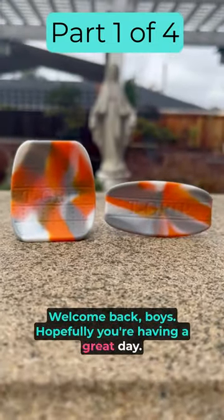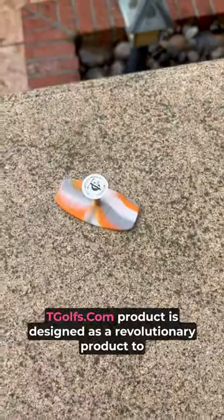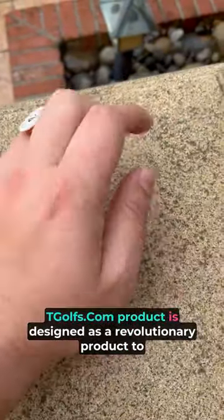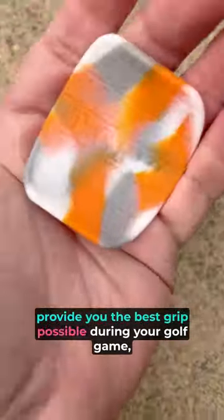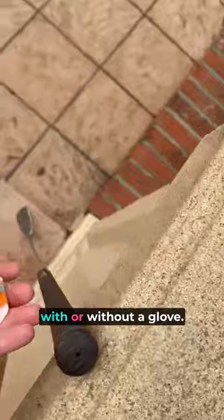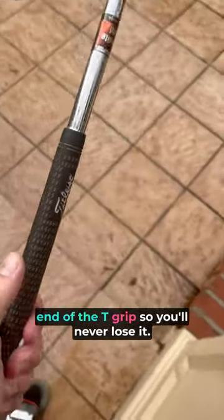Welcome back boys, hopefully you're having a great day today. Today we're going to be reviewing the T Grip from tgolfs.com. The product is designed as a revolutionary product to provide you the best grip possible during your golf game, with or without a glove. It comes with a ball marker that fits into the end of the T Grip so you'll never lose it.